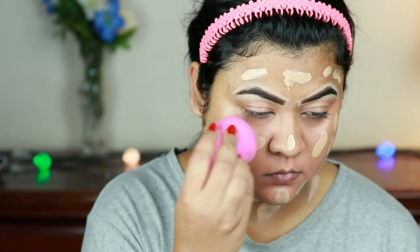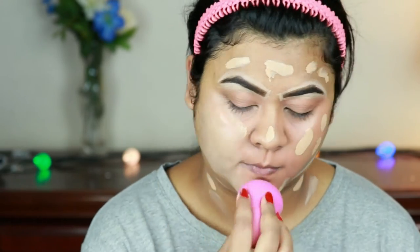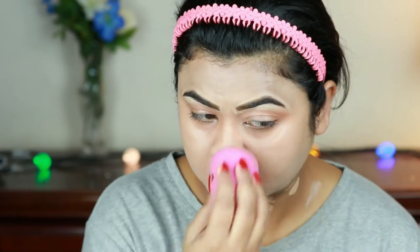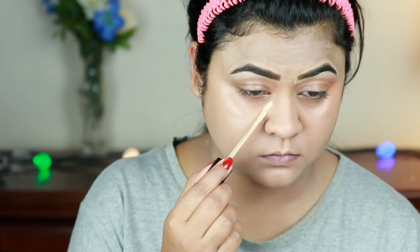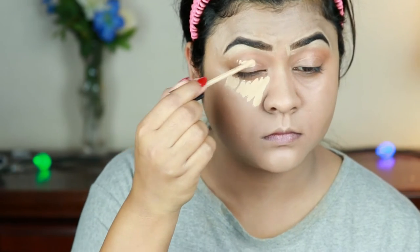I'm taking the Milani foundation in shade 05 and buffing it in using the same damp beauty sponge. If you're looking for a good drugstore foundation, give it a shot — this is a medium to high coverage foundation and I love it. For highlighting and concealing I'm using the same Milani concealer.